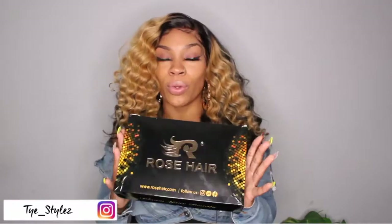Hey everybody, I'm back with another video. This video is going to be all about this hair from Rose Hair. I basically styled this wig with a curling iron. If you want to see how that went, stay tuned for us.